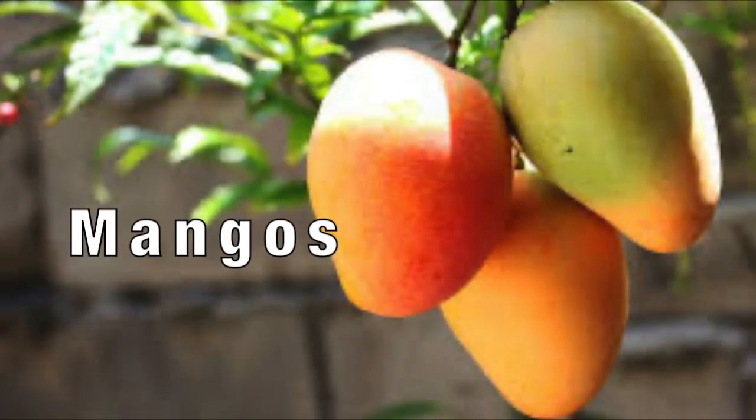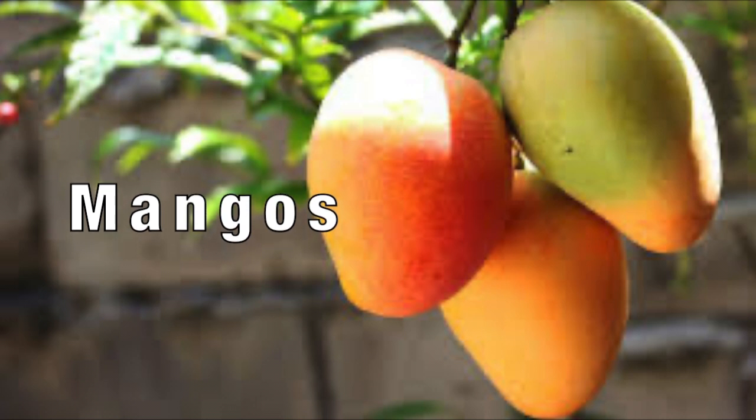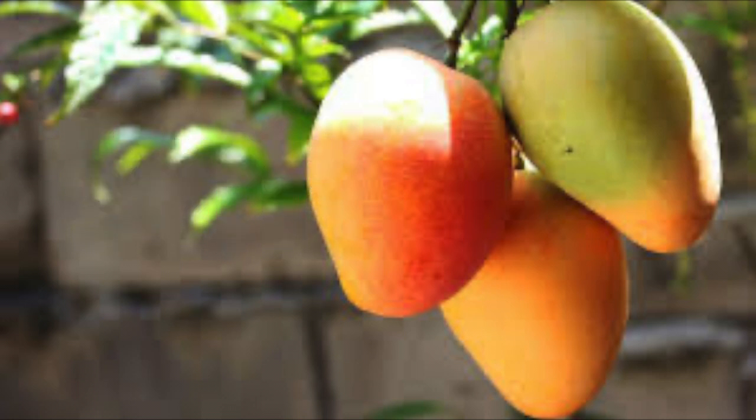Hello everyone! Today I'm going to be teaching some facts about mangoes and sharing some useful tips. I hope you enjoy.